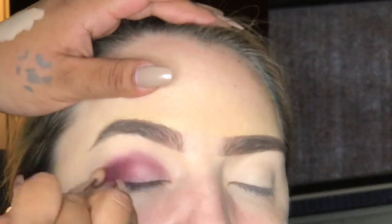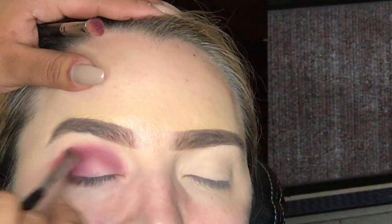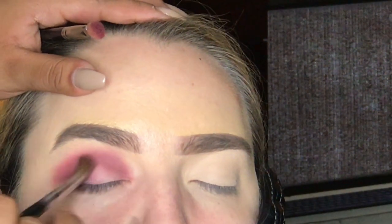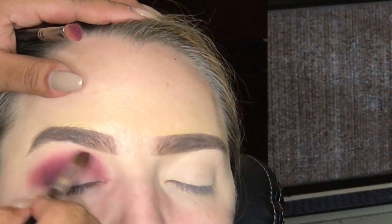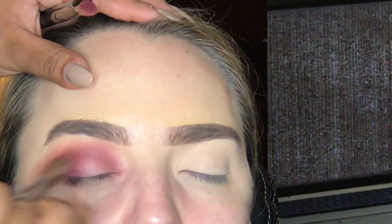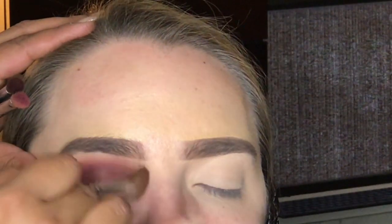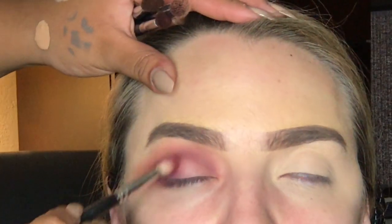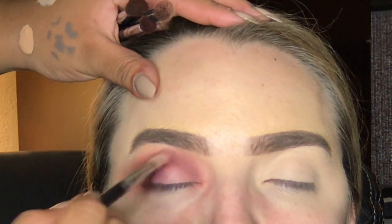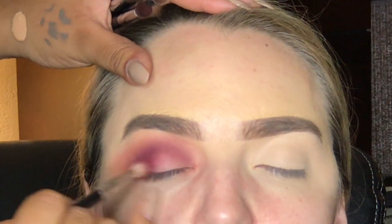For today's eyeshadow look, we went in with the Morphe Palette 35V. We used the colors Trist and Wild Thing on the outer V of Karina's eye, then just blended it back and forth to intensify the color in the crease. We're blending any lines with the Morphe M218 brush, then intensifying the outer V a little bit more with Seduced using the MAC 217 brush.